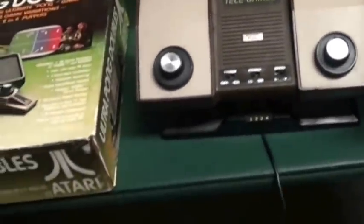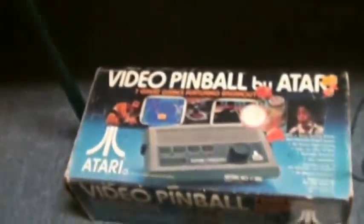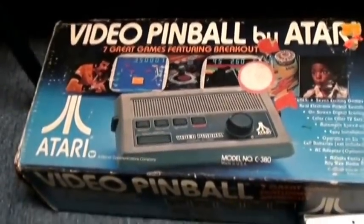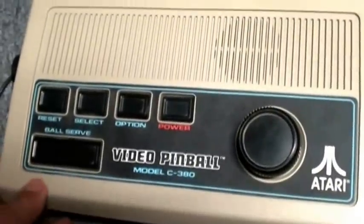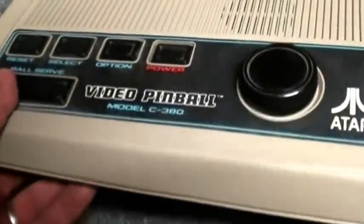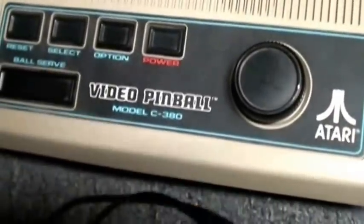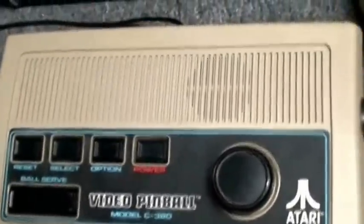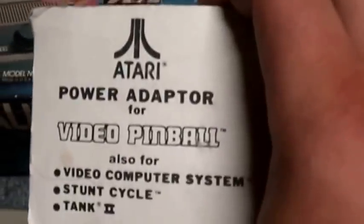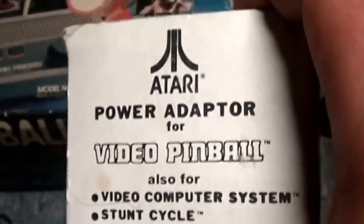There are also several variations of built-in systems that aren't Pong units. This one is Video Pinball by Atari. It plays several different games — mostly Pinball and Breakout. It's kind of a weird system: it's white, it's got buttons on the side for flippers — flipper action for Pinball — and then this knob here is for Breakout. These are uncommon; they're definitely not a Pong unit, but they're kind of a standalone system and I totally recommend them. They take batteries like other Pong units, and they do take an AC adapter — the same AC adapter that would be for the 2600.